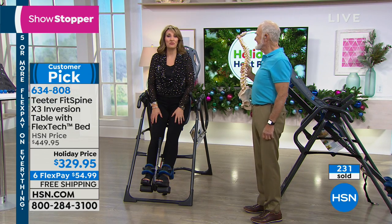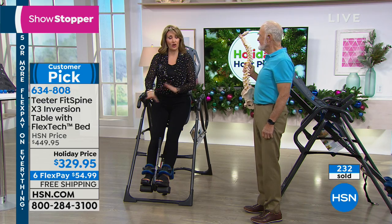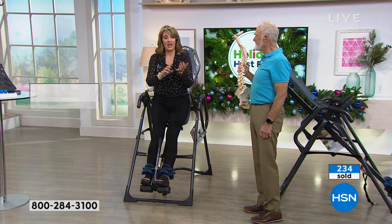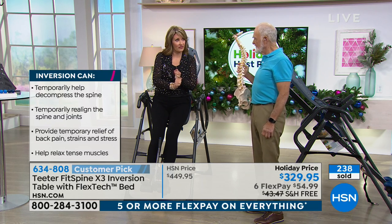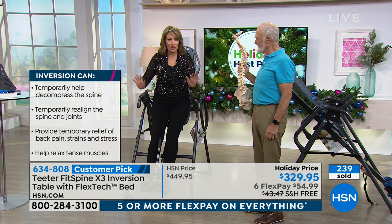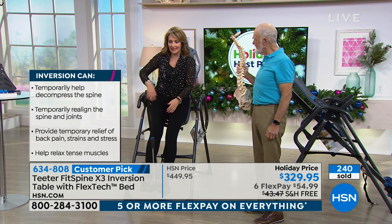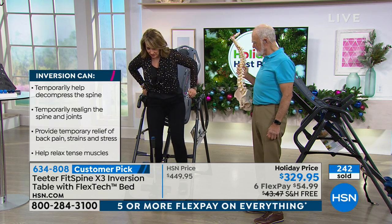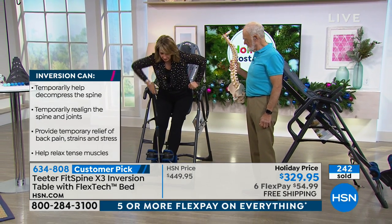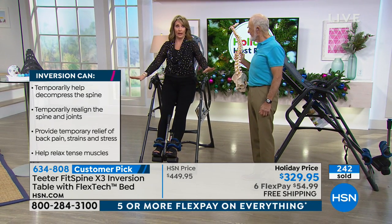Yours is waiting right here for you — all you have to do is call us or log on to HSN.com. A couple hundred spoken for. This is only for my host pick. Everywhere else you shop for this, it's $450. This is the best value anywhere — it has all of the updates. How easy this is to get in and out of — you set it to your height, you step in, you press a little button, and now you're locked in. You're not going anywhere. Then you just hang and go.